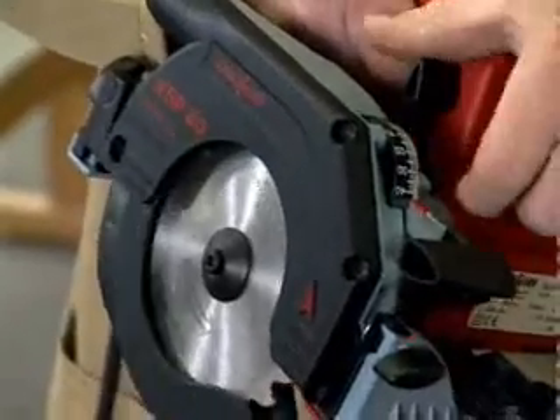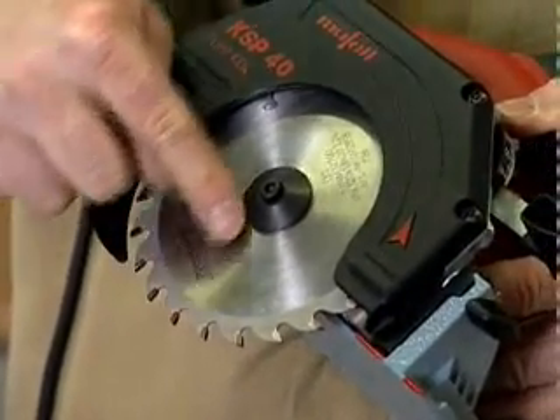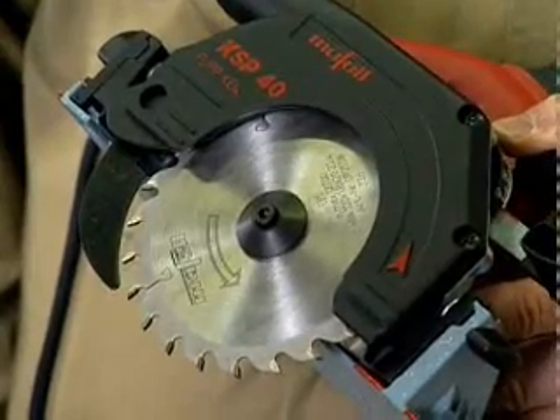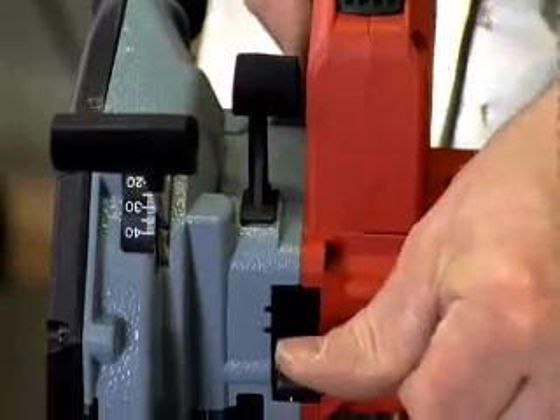A pivoting guard operating lever and flip-kyle riving knife are featured. Cutting depth reaches up to 42 millimetres. The KSP-40 has a portable circular saw, and the desired cutting depth is set with a separate locking lever.